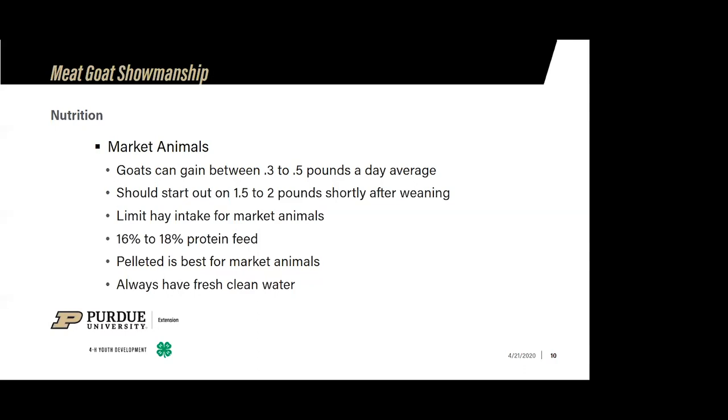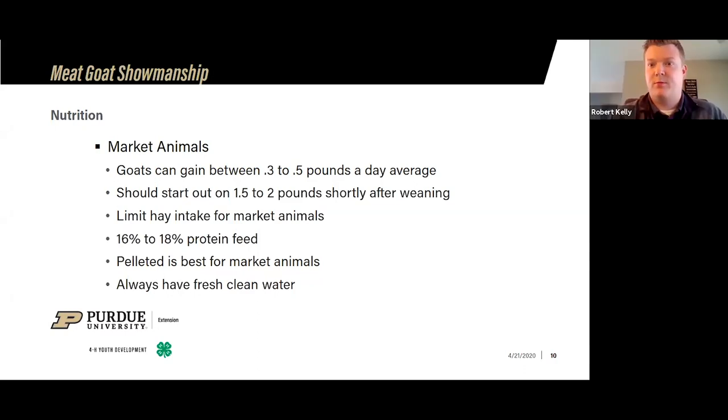Next is a brief overview about nutrition. Market animals are fed completely differently than breeding stock. A typical average for market goats is that they'll gain anywhere from 0.3 to 0.5 pounds a day. If you're actually weighing your animals a couple of times a week and trying to project what weight range you want, that's the rough figure I use. If you buy your animals in the late March to mid-April timeframe, you can work with your breeders on how much you should feed.